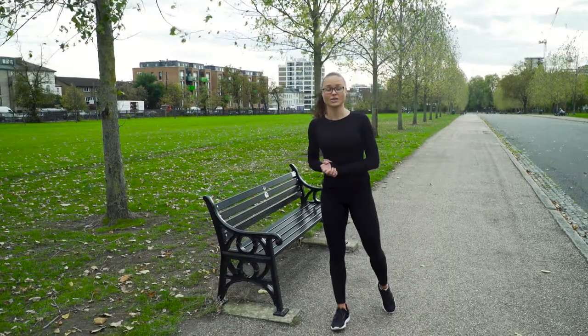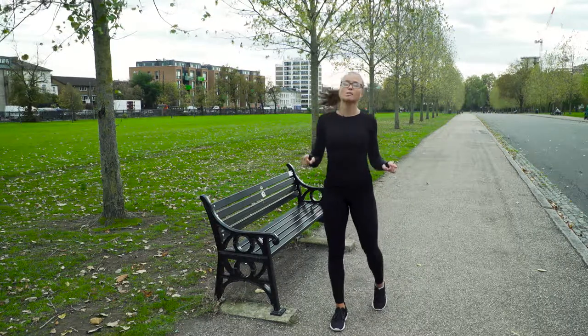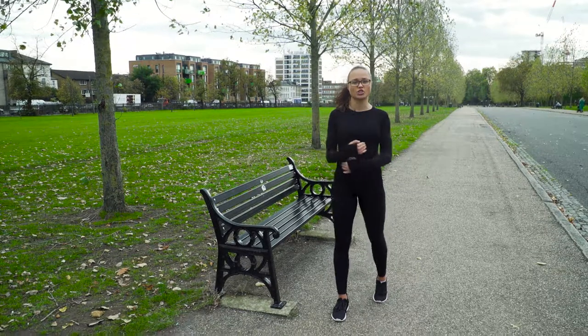Hey guys, it's again me, NKT with Levnat, your fitness expert and we are again here in the same spot, but this time I'm going to show you three nice exercises for our upper body strength.